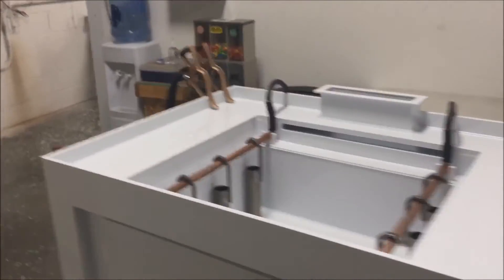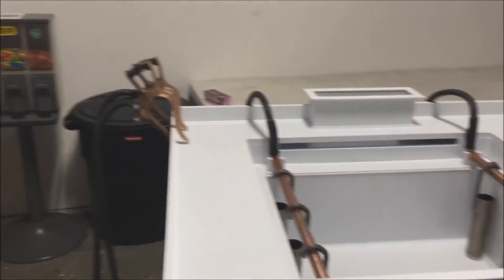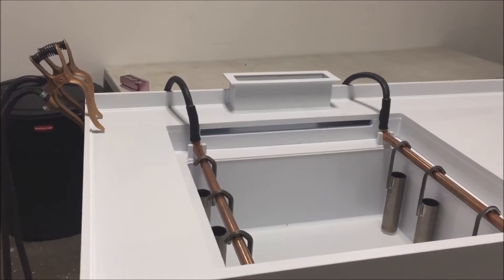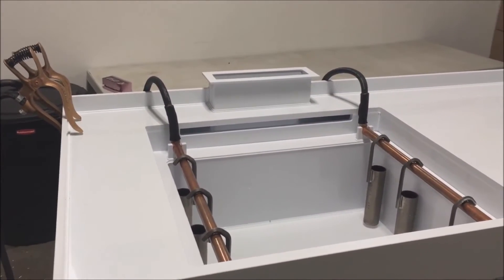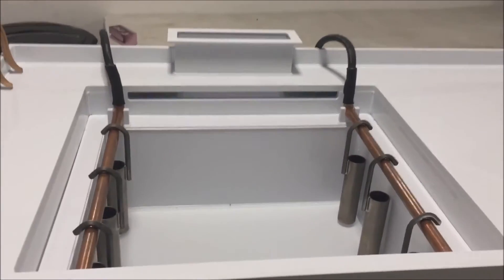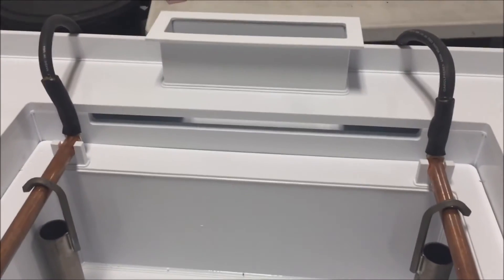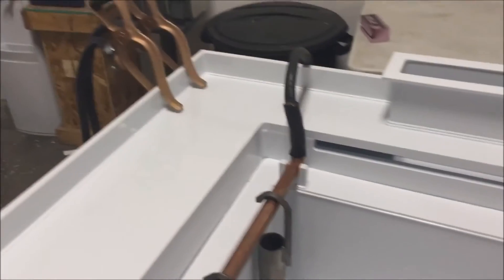Once shipped to the customer, the rectifier will be mounted at this end of the bench on the wall behind the bench. Simple connections to the anodes and cathode bars will allow the customer to be in operation. The setup features a 500-amp rectifier that is capable of providing either 18 volts DC or 24 volts DC for the electro polishing process.